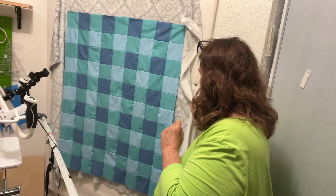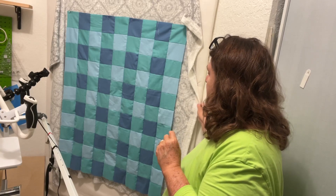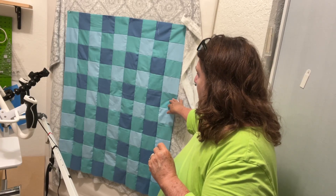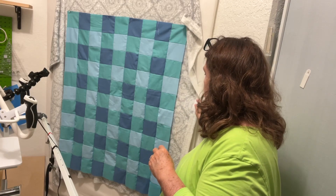I'm here today starting on another baby blanket with minky on the back. This minky is a little different than the other one — it's a lot more fuzzy. So this is the top that I want to do, and this is the minky.